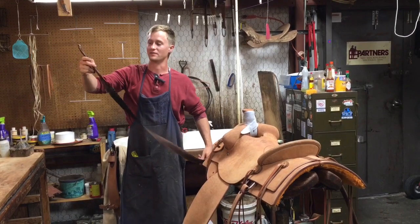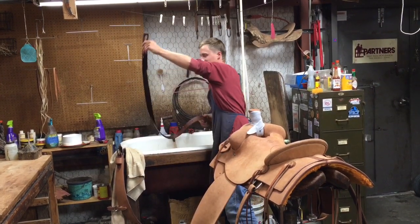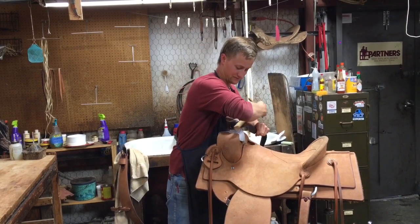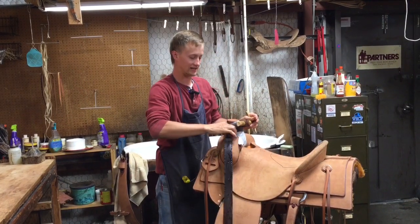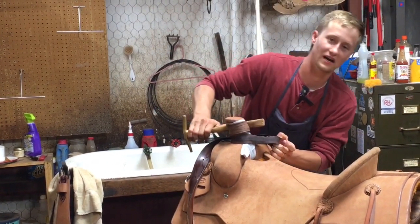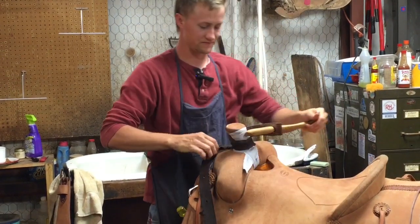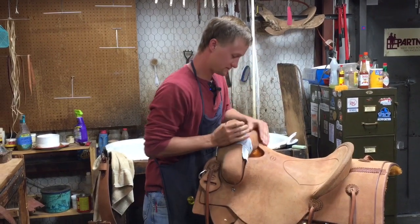To tighten it down, we have a strap here — just an old latigo doubled over and stitched with a hole in the end. Get it wet, dunk it in the tub. Then I take my hammer handle and get it going around the horn and just work it around. You shouldn't need a whole lot of pressure — it should slide pretty easy. All you're doing is taking the slack out of that wrap and tightening it up. You can also do the same thing with a rope: tie it off on a fence post and dally around and just walk off — same effect. Pull that slack out and it's ready to go.